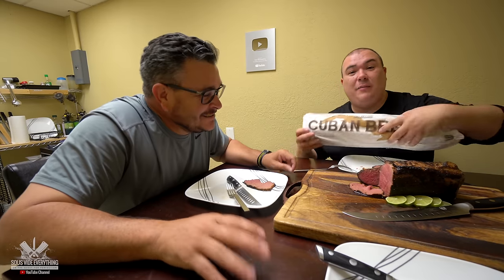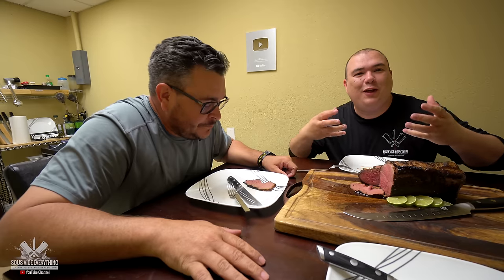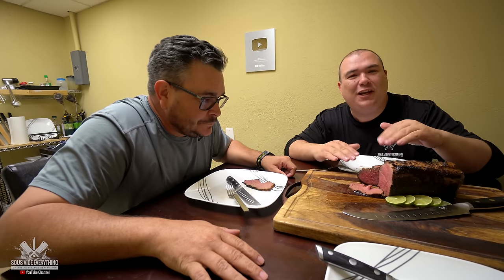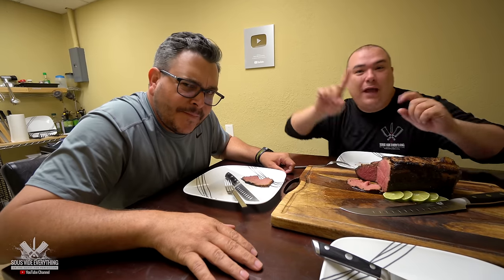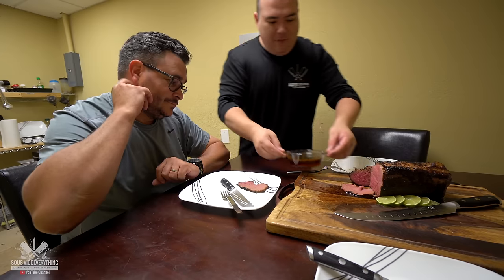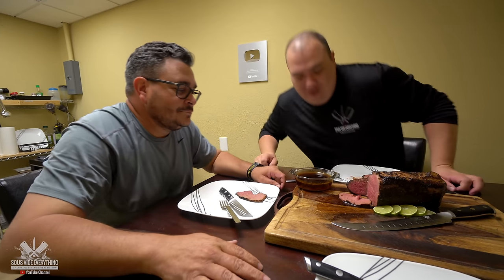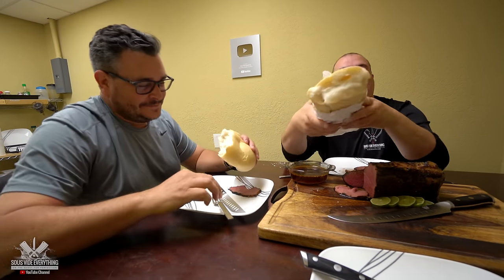For an inexpensive cut this is a fantastic thing to do — it's definitely worth it. It's so good that even if you don't make sandwiches, if you have a nice mashed potato or something else to go with it, as long as you cut it thin it's fantastic. You can get the juices and make a gravy for the mashed potato too. By the way, I saved the juice — I'm gonna dip my sandwich in the juice. Maybe a French dip? This bread is incredible.